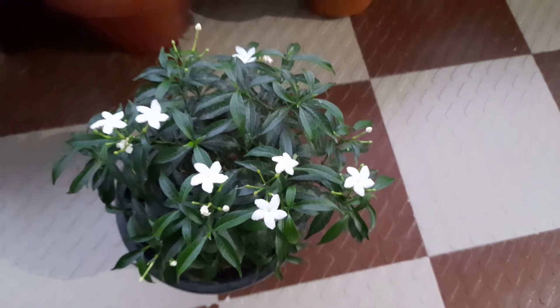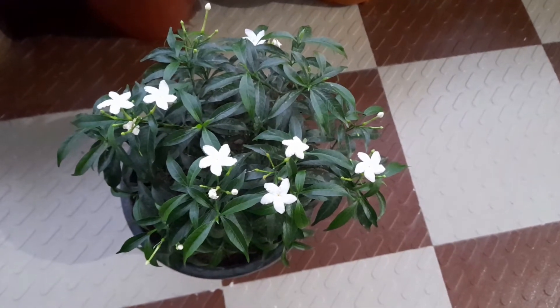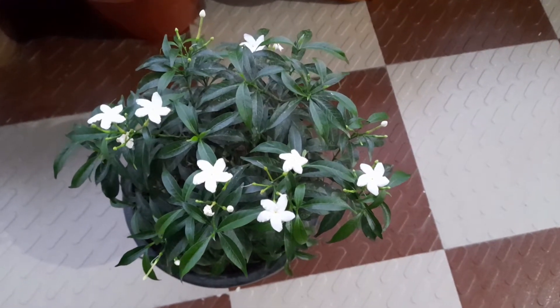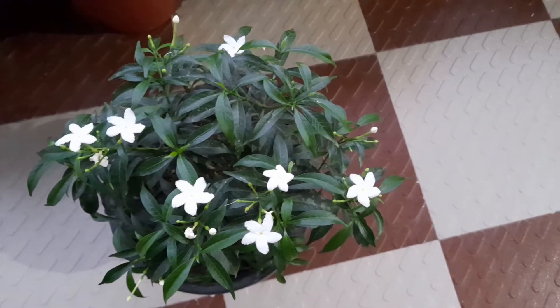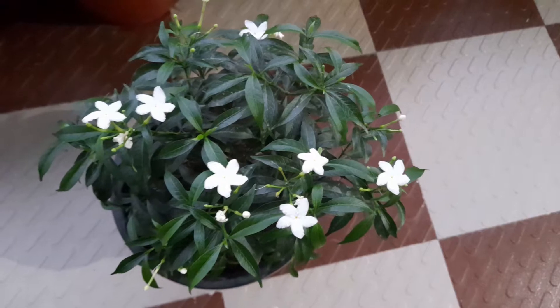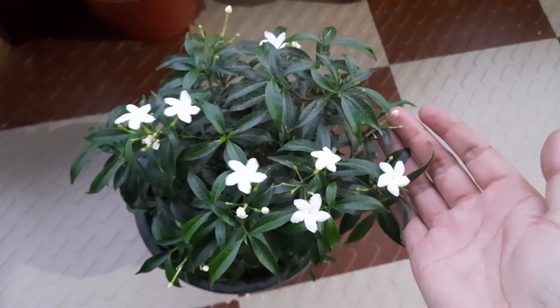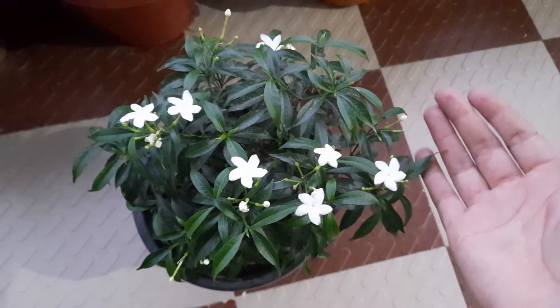Hello friends, how are you? Today we will talk about mini chandhani plants. There are 2-3 varieties here. There is a double petal variety and one of the plants that we call the chandhani plant. The size of the flower is a little bigger and this is a mini chandhani plant. As you can see,